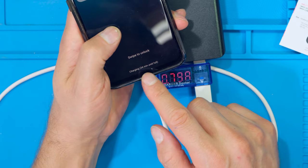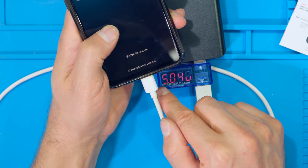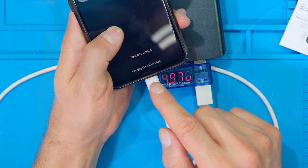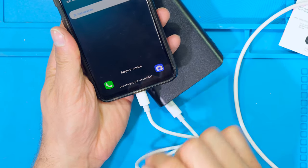I've plugged in another cell phone to see if it goes into fast charging mode. In this case the current is about 0.5 to 0.6 amps and unfortunately the phone is not switching into fast charging mode. However, if I need fast charging, I can just use the USB-C port and then the phone does go into fast charging mode.